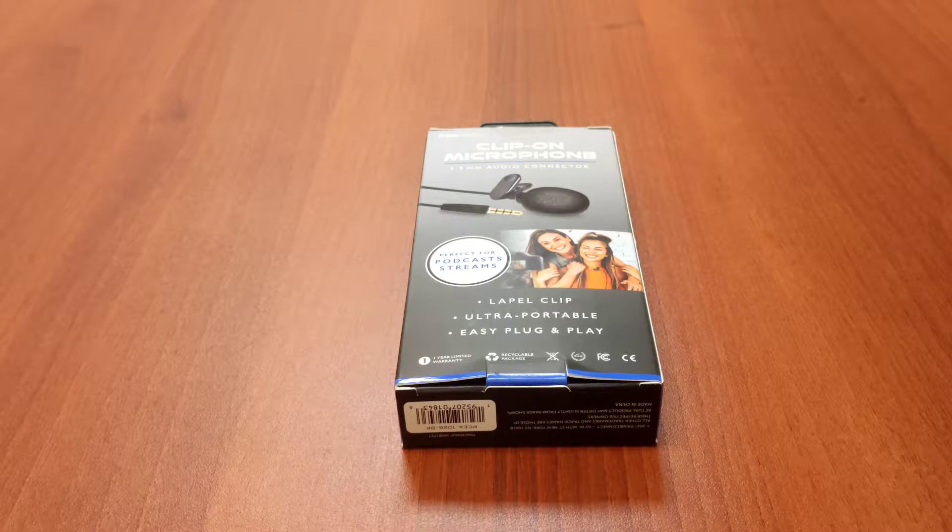Welcome back to the channel. This is the EOS Network and today we're going to do an unboxing of the Prime Connect clip-on microphone. So stay tuned — we'll get right into it after the drop.